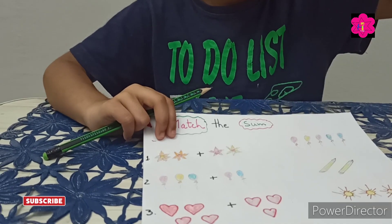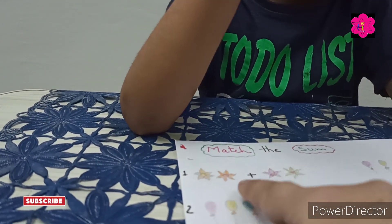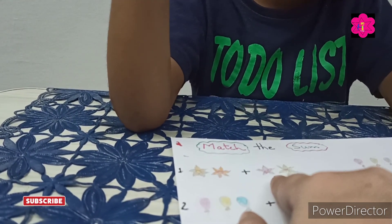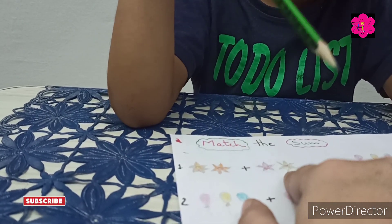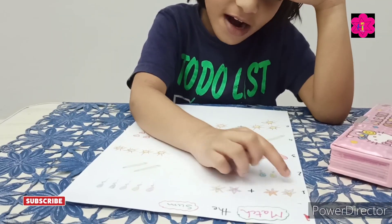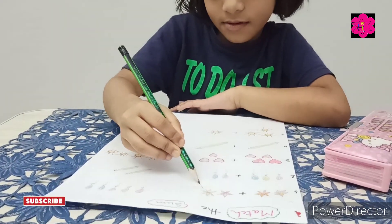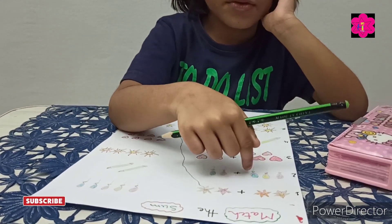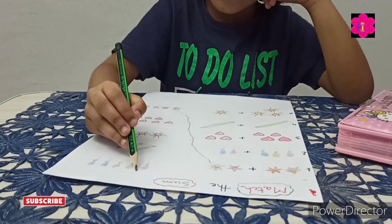In this worksheet, what you have to do is just count it. Two flowers and two flowers — how many flowers? Two plus two. How many, Muntaha? One, two, three, four — yes, four! Now how many balloons? Three plus two — five! Where is five?